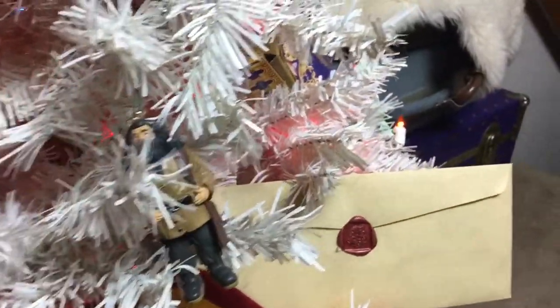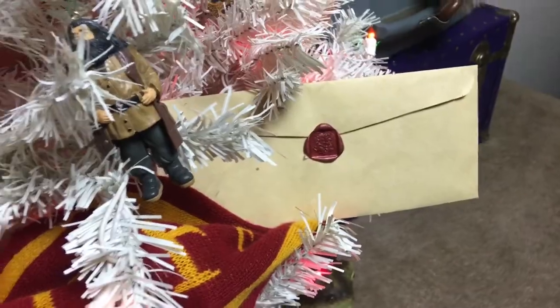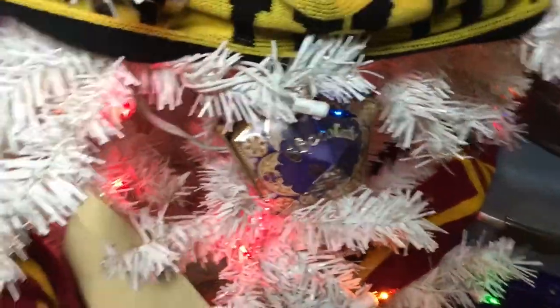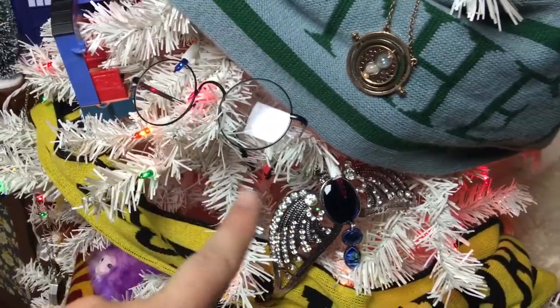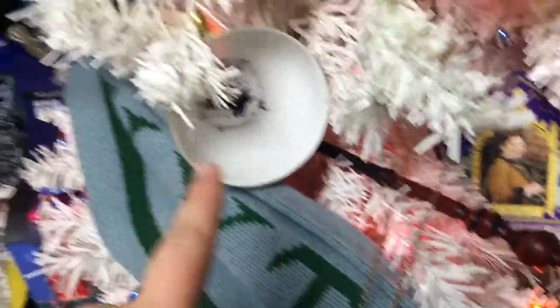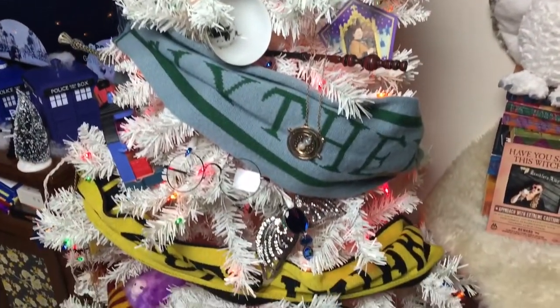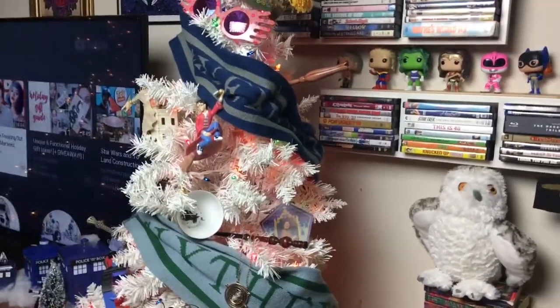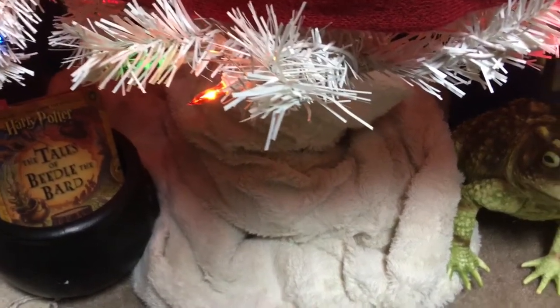We have the Elder Wand sticking out here, the Hogwarts Express, a Horcrux, a Pygmy Puff, Hagrid, and down here is a party invitation — an actual Hogwarts letter I got, which was so cool, so I stuck it in the tree. I have my Chocolate Frog, the Ravenclaw Diadem, and Harry's glasses — both from Wish, very cheap. My Time Turner necklace, the card from the Chocolate Frog with Helga Hufflepuff, McGonagall's wand, and a teacup I had made with the Grim inside. Of course, all of the Hogwarts house scarves from my trips to Universal serve as the ribbon around the tree, and down here is a little cauldron from Halloween with Beedle the Bard in it.